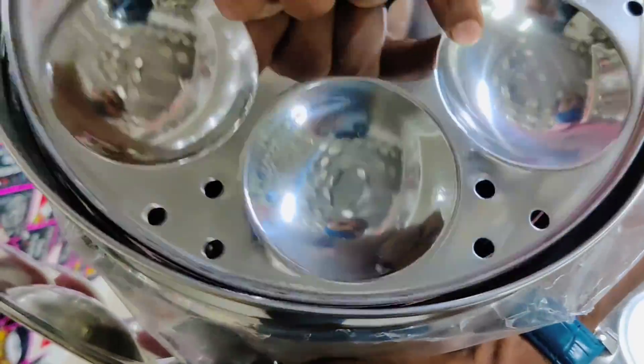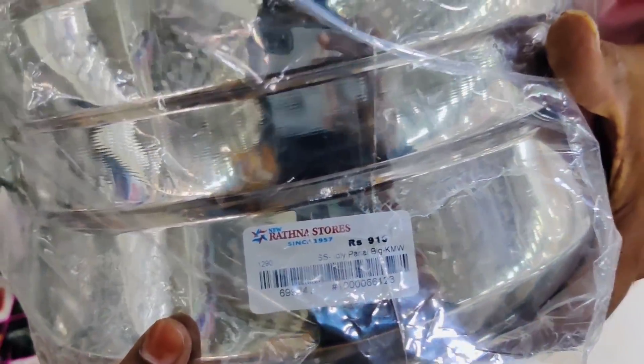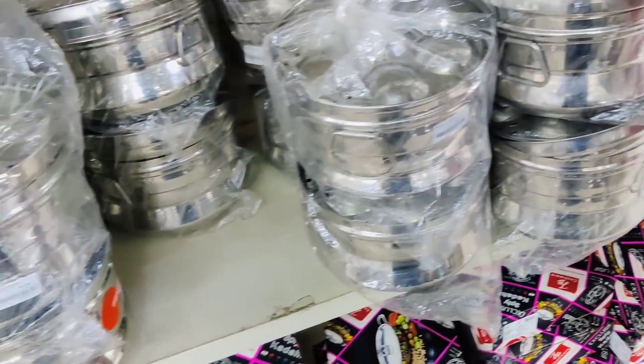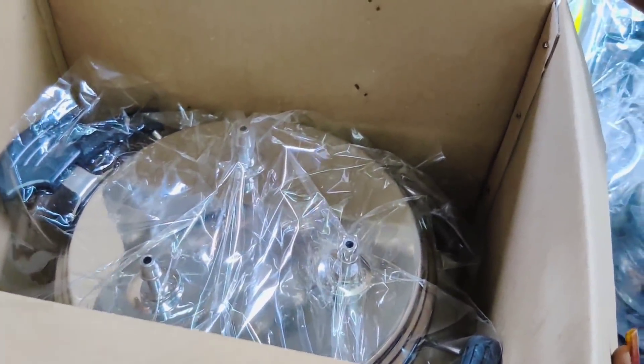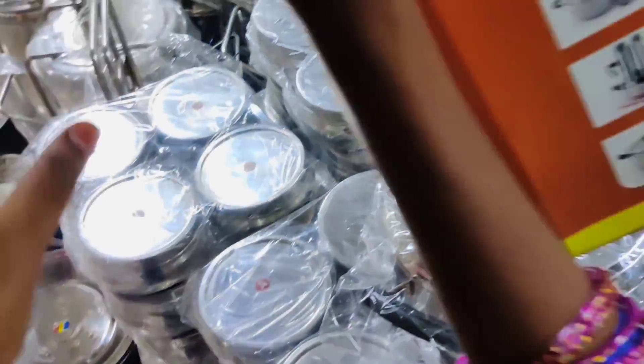This stainless steel pan is about 9.16 rupees. If you want to use it, you can use it as a moon steamer — you can use a deep stainless steel puttu maker.